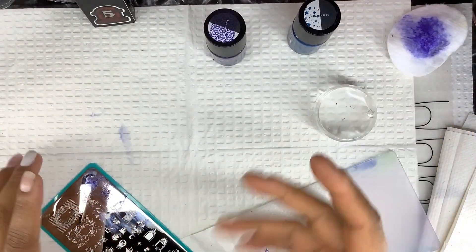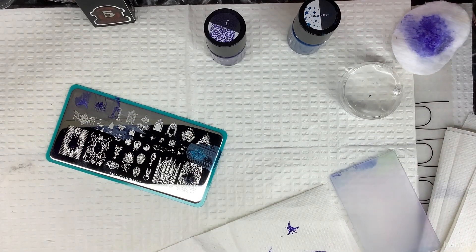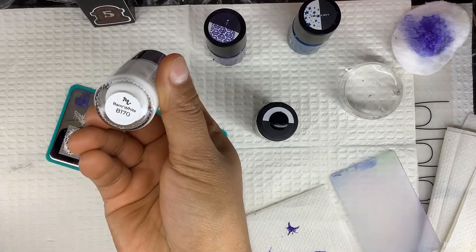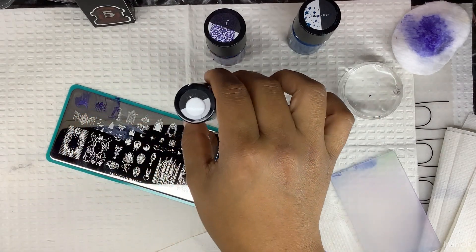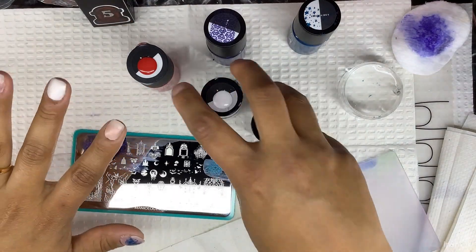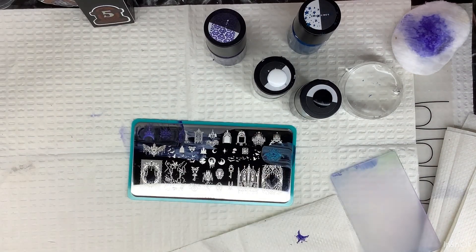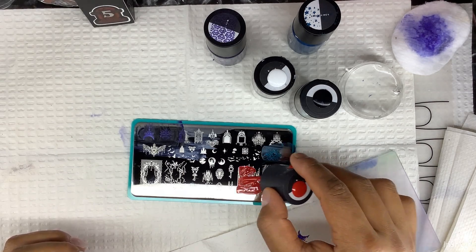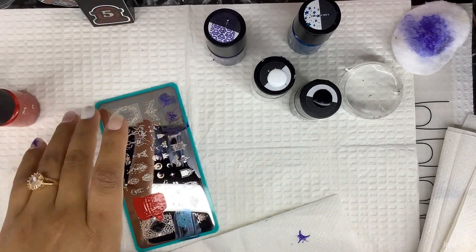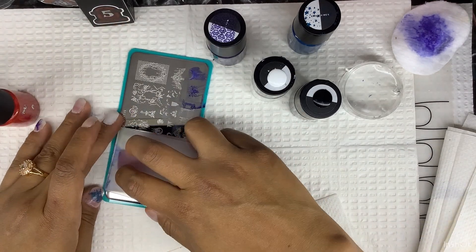For the next ones I'm going to use Straight Up Black b171, Bam White b170, and Fireside 189. For the other fingers I'm going to use one of these images down here. I'm thinking of using this one for my middle finger — just whatever we can get stamped on there. This one is called Fireside, b189.